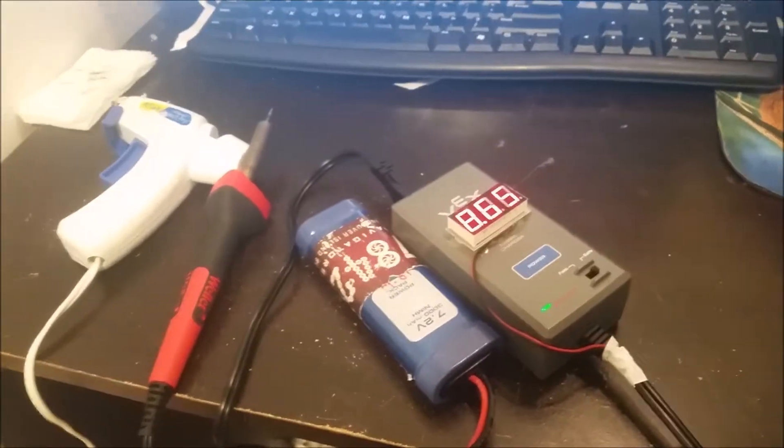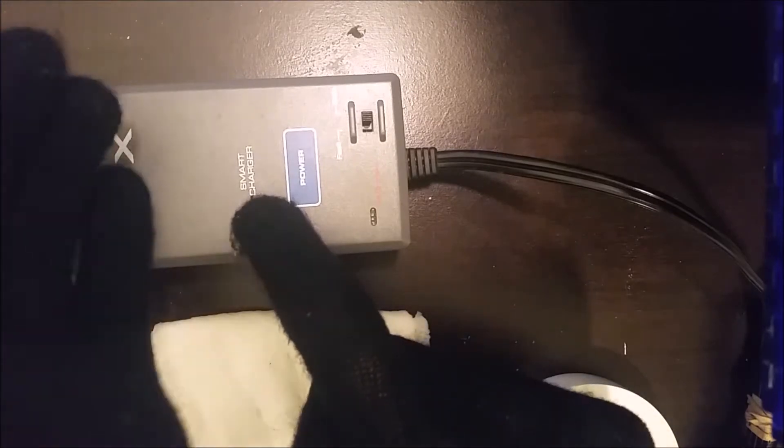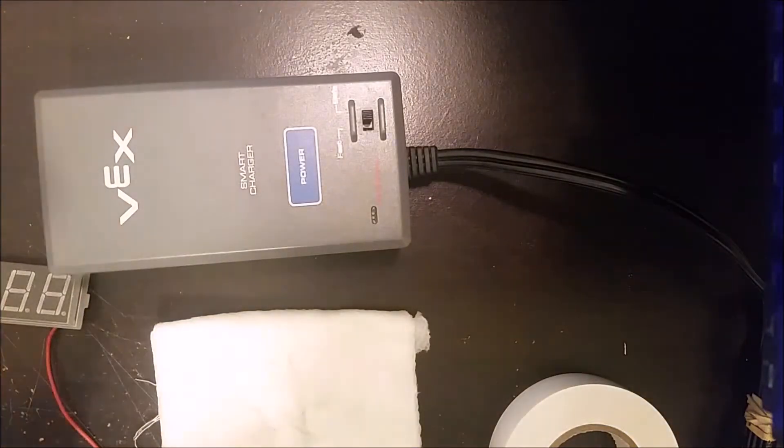The first thing you're going to want to do is put on some gloves. I'm putting on some nice warm gloves so my hands don't get cold while putting this together. You could also use surgical gloves so the smart charger will feel more comfortable going into this operation knowing that you're well equipped.